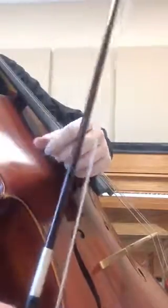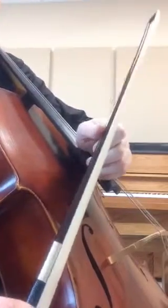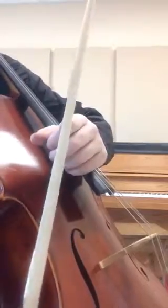Expressive dynamics. The purpose of this exercise is to lead students to experiment with different crescendos and decrescendos throughout the bow. For example, this could be one long crescendo on an up bow, or a decrescendo and then a crescendo on a down bow.